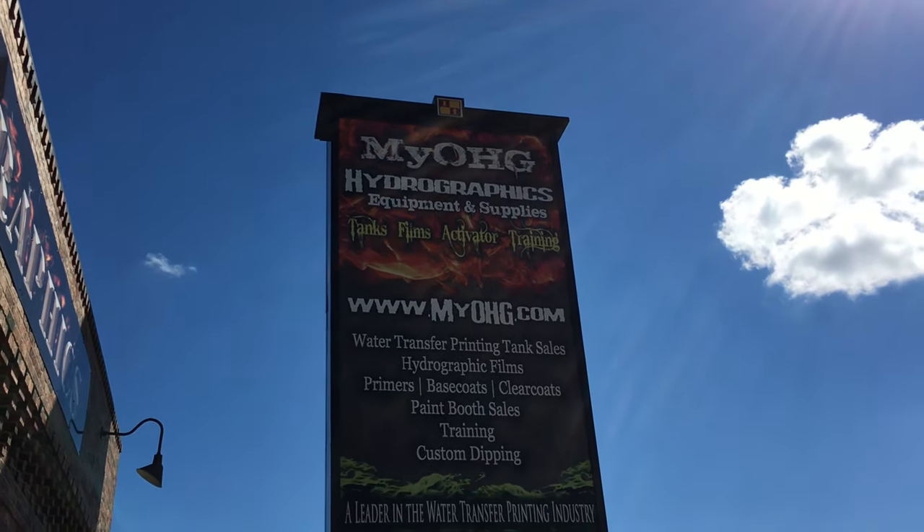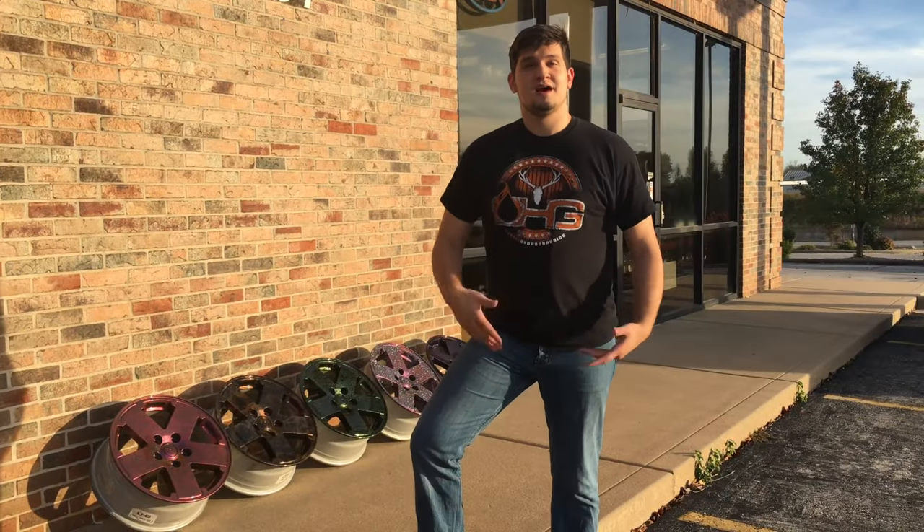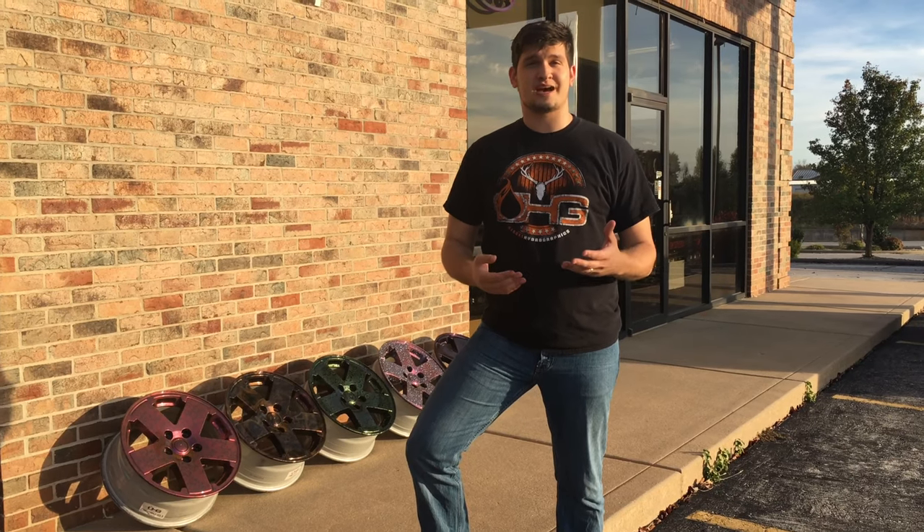It will fulfill all your tank, film, activator, and training needs. Alright, give us a check. Thanks for tuning in guys today for another product review here at Ozarks Hydrographics.